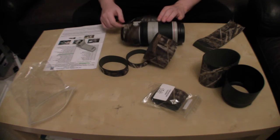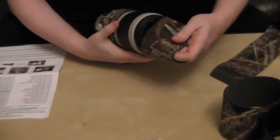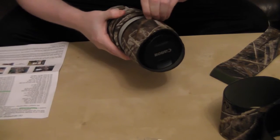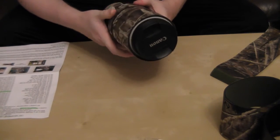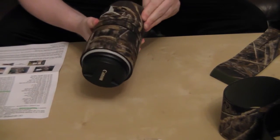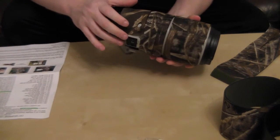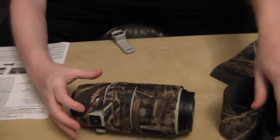Without further ado, let me get on with putting it on. The bigger ring goes over the lens and basically covers the zoom grip ring. It's up to you how snug you want to make it — there are obviously lots of parts to it. The only thing I found annoying is that the end bit here seems to come off a bit and doesn't like to stay on very well. I suspect when you've got it on the camera it will stay in place.